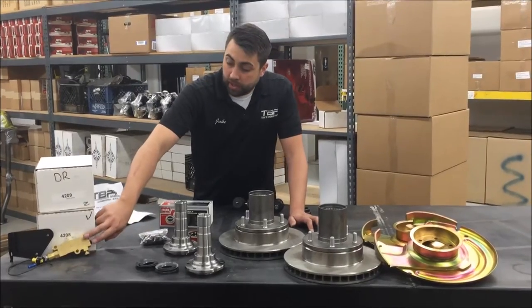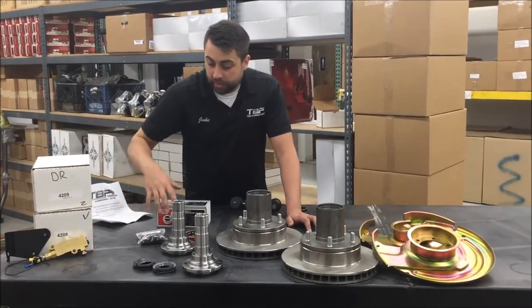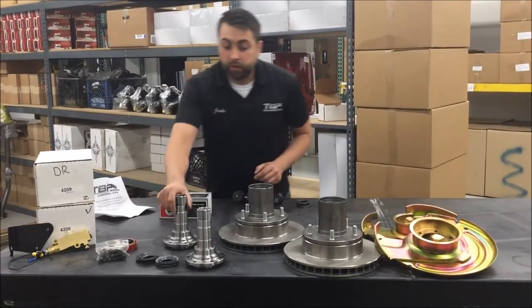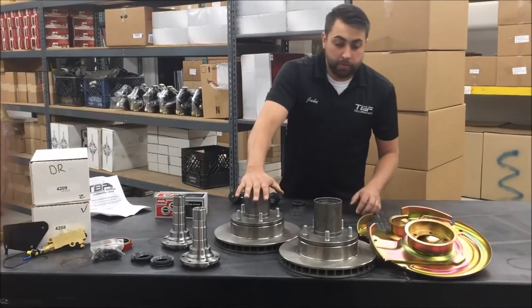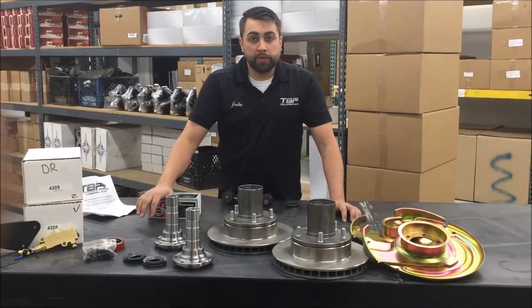What it entails is front calipers, driver and passenger side. We have a proportional valve and bracket. You also get your hub seals, spindle bolts, loaded spindles with the bearings already pounded inside, hub and rotors, and caliper supports. That standard kit is part number 2433.